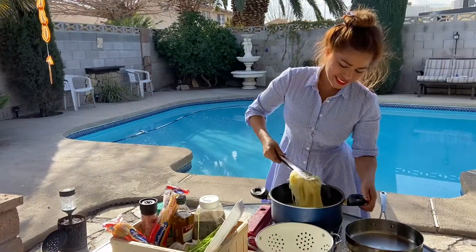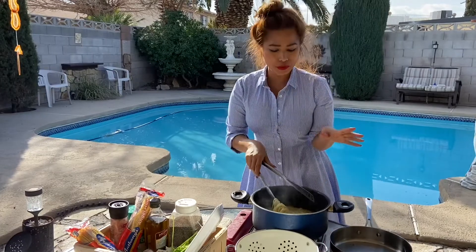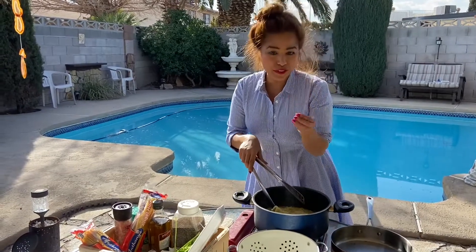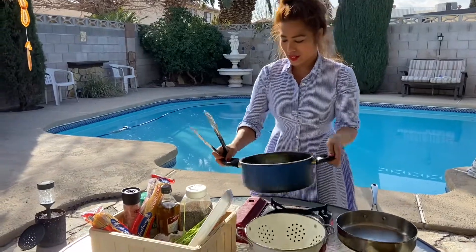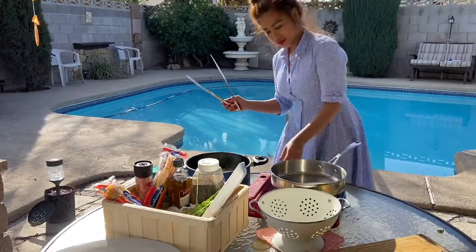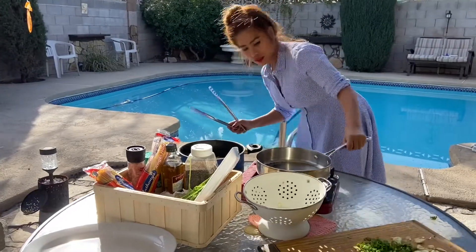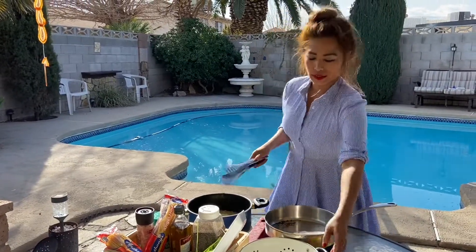My pasta is done. Make sure you don't overcook it — you want it nice and firm, al dente. I'm going to put this aside and make sure my pan is on because we're going to sauté the garlic and the parsley.